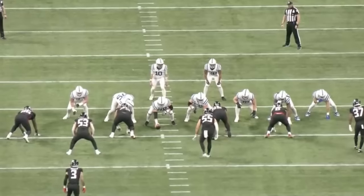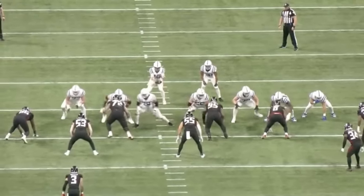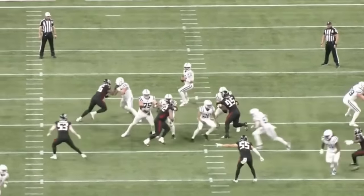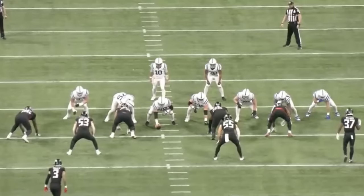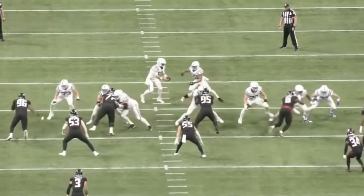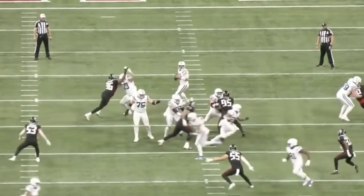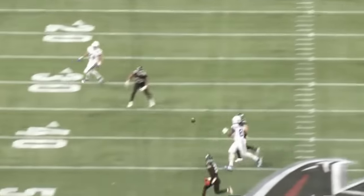Harrison has to develop that first step and get more explosive out of his stance. I think as he plays more reps and starts to understand the cadence and time things better, that part of his game will improve. On this rep, as he bull rushes the right tackle, he does use his hands again. The right tackle tries to grab onto Harrison's arms and hands, but Harrison uses his power, pushes through the right tackle, and gets to the quarterback. That's a really nice rep.